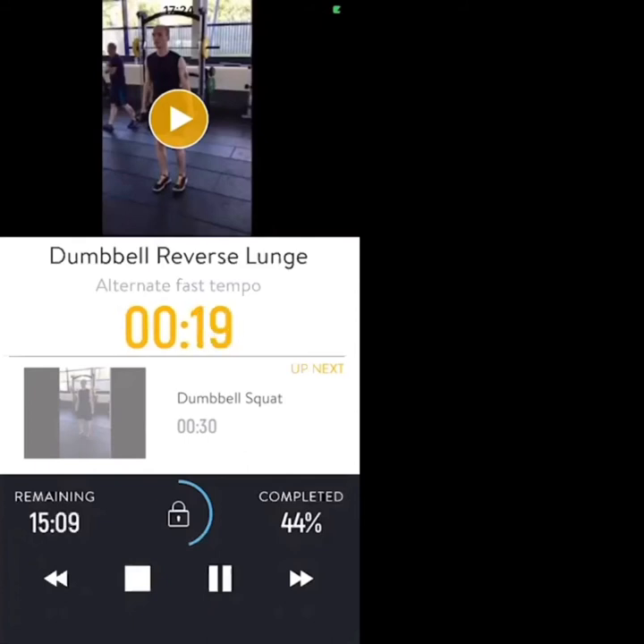20 seconds — keep going. The next exercise is going to be dumbbell squats. 15 seconds. Last 10 seconds.